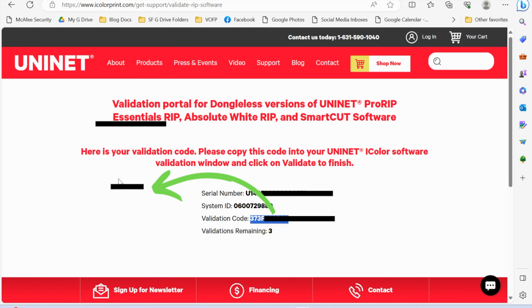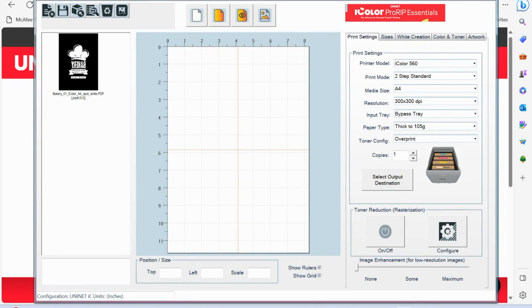You'll see it's validated successfully, and then you can launch Pro-Rip Essentials. You will be ready to go. I'll have other videos on how to use Pro-Rip Essentials to print directly to your iColor 560, but that is how you are going to get it all set up.